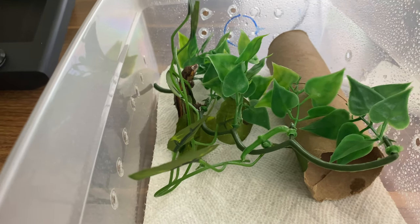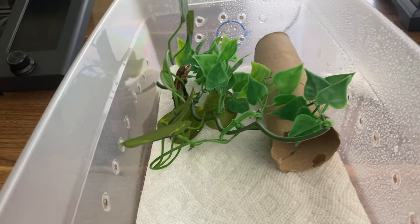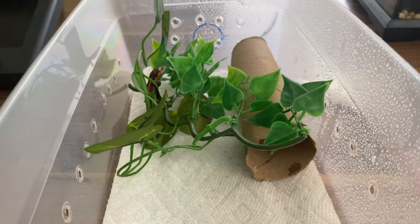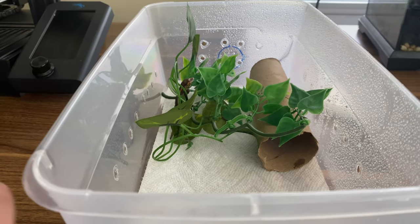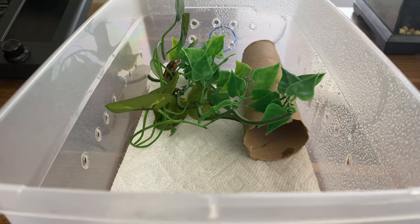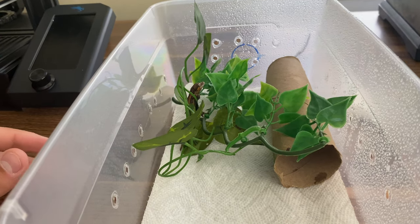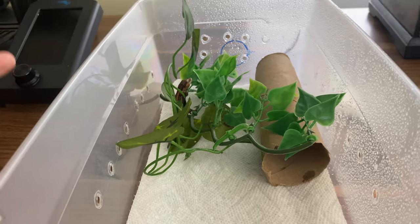You have to let them do that first shed on their own before you feed them — it's just something they all go through when they're born. You'll notice when they shed, sometimes they don't always eat it, you'll see the skin lying in there. When you see that, that's when you know it's okay to start putting food in there and let them eat for the first time. So leave them for 24 hours, wait till they get that first shed, keep it sprayed, don't worry about holding them, and then just let them be. Once you see that first shed, that's when you can put some food in there.